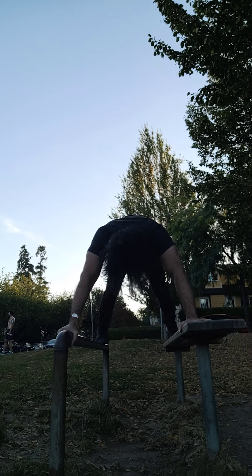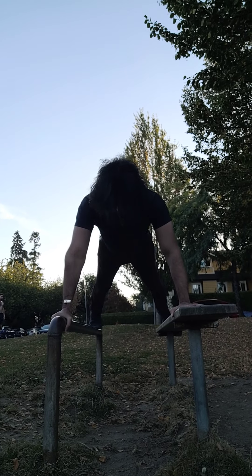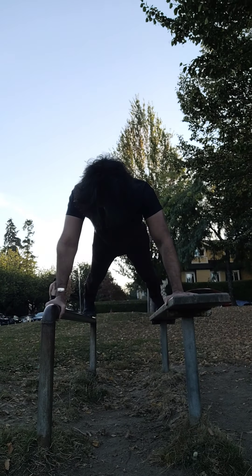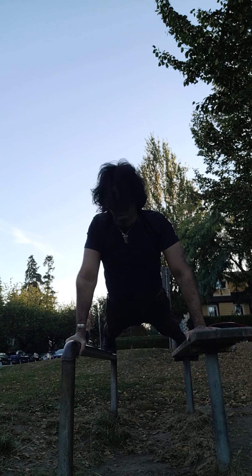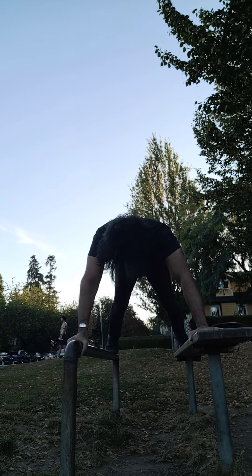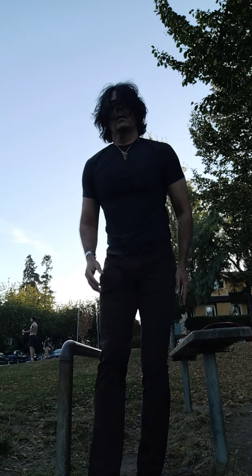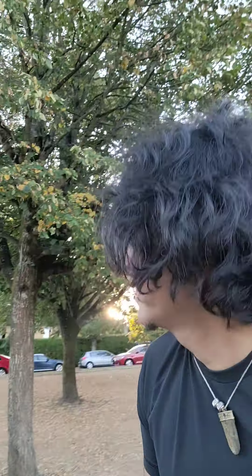Upward facing dog, down. Inhale... exhale... inhale... exhale. Okay, now that takes care of some of the angles. Some other angles are done in a more exciting way, and I do it against one of these trees sometimes over here.